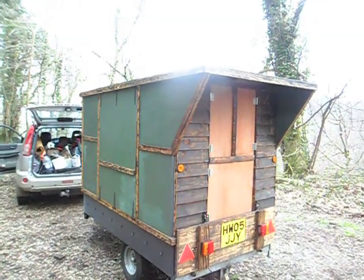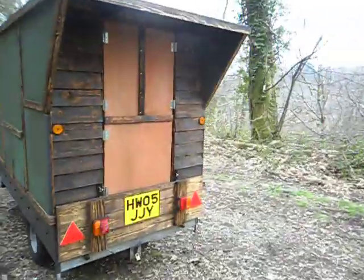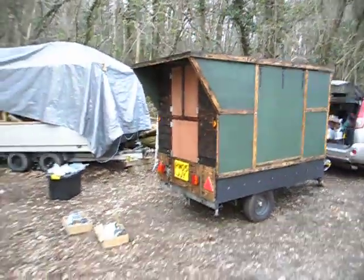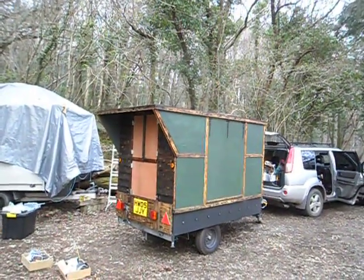So there it is — there's my micro camper slash workshop slash transporter. I'm hoping to have some adventures in it and we'll see how it all works, but I quite like it — it's quite cute, isn't it.